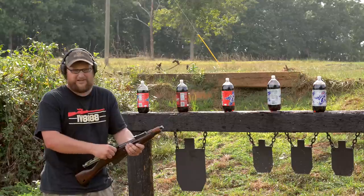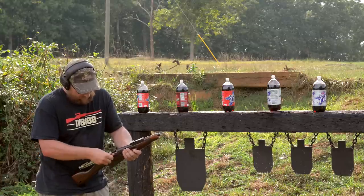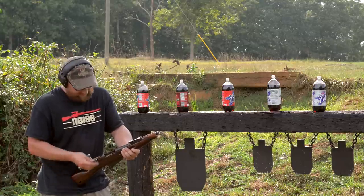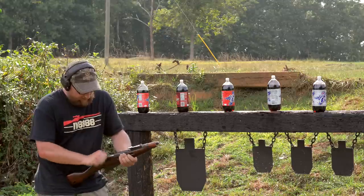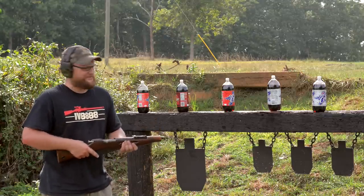So this gun does have some historical accuracy to it. Now it's not exactly accurate — it doesn't have sights. It's really meant more for pretty much just pointing at your opponent and destroying him at close range, like this.